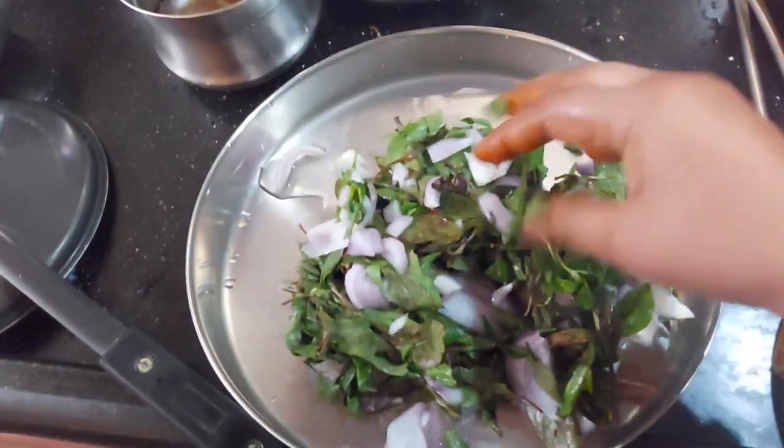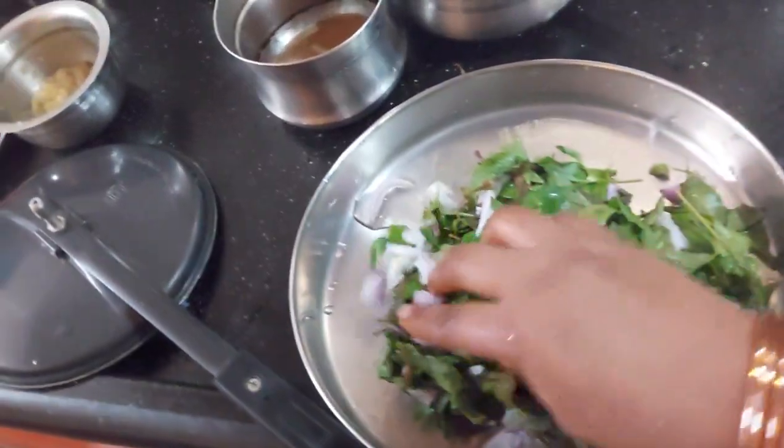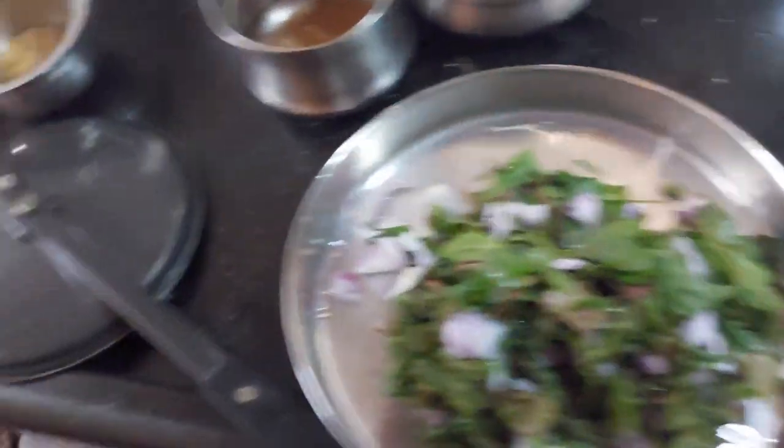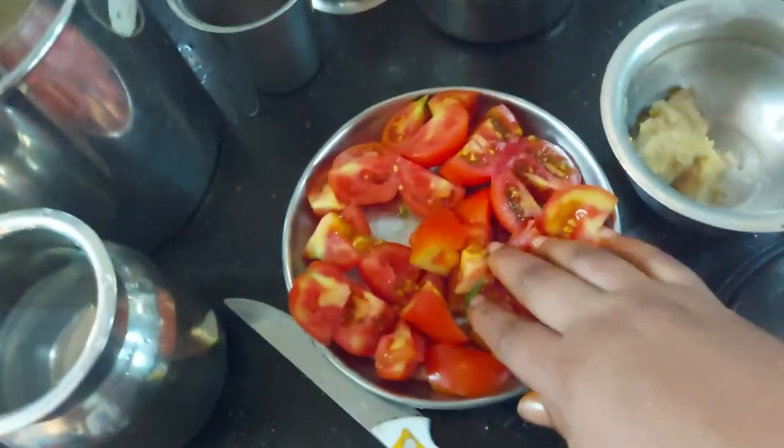I am going to cook this in a bit of keera. I will cut the keera, then I will cut the keel. I will add the parsley paste to the keel. We will use the paste to put the keel.